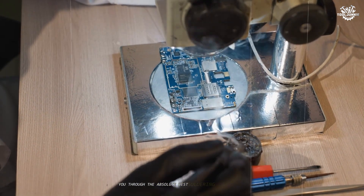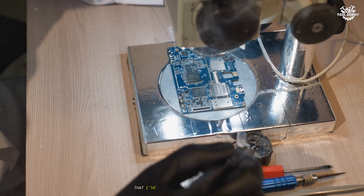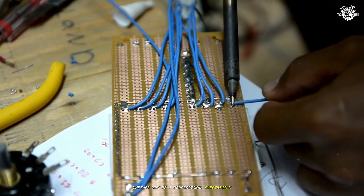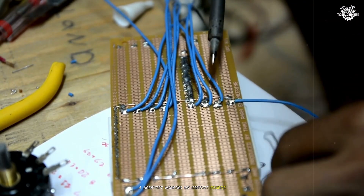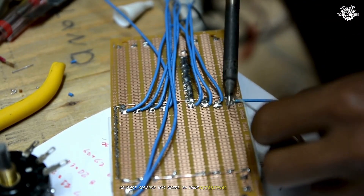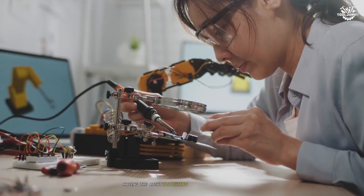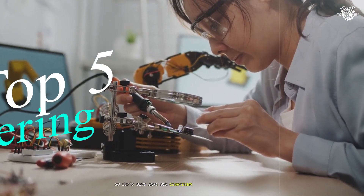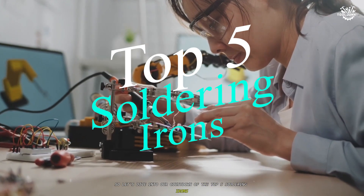Well, you're in luck, because today I'm going to walk you through the absolute best soldering irons on the market that I've personally tested and reviewed. Whether you're a professional electrician, a hobbyist working on circuit boards, or just someone who needs to make occasional repairs, having the right soldering iron can make all the difference. Let's dive into our countdown of the top five soldering irons.